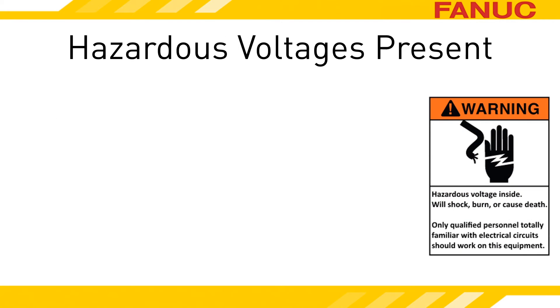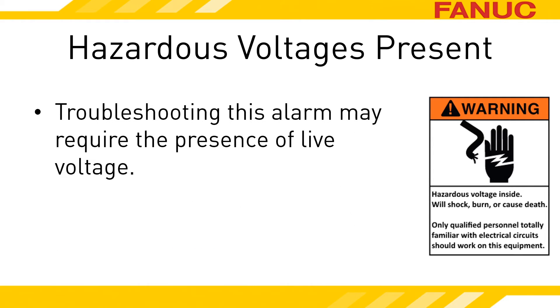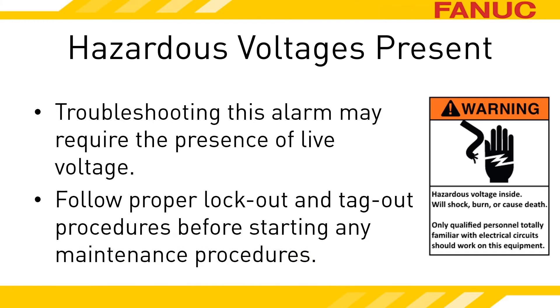To please our lawyers and insurance agents, we present the following. The servo amplifiers are in the electrical cabinet, and opening the cabinet with power applied potentially exposes you to danger. In order to accurately troubleshoot the exact cause of this alarm, you will need to have power applied to the equipment. Don't attempt to perform anything discussed in this presentation if you are not both fully qualified to do so and have the equipment owner's permission to do so. Once you are done troubleshooting and before performing any maintenance, follow all plant safety and lockout procedures. These procedures should include releasing all energies related to the maintenance procedure performed.